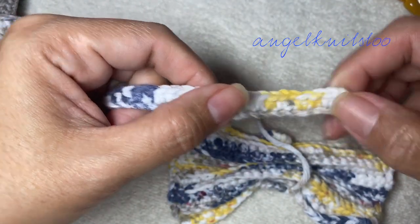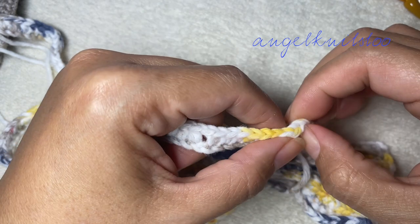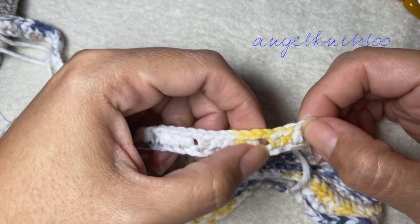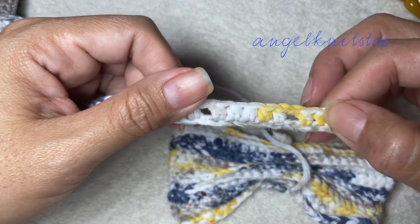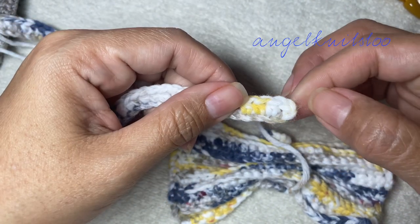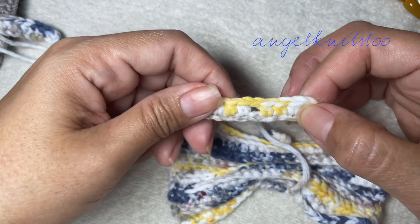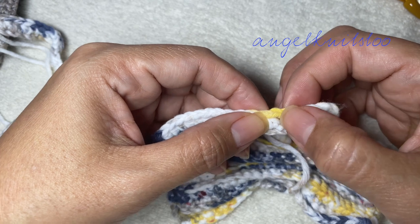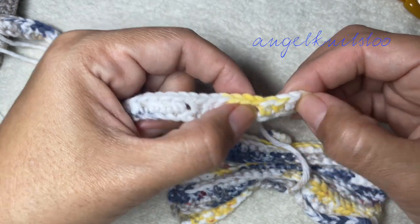This will be for the neck part. I just make a chain of 100, and then this is a half double crochet row. I half double crochet on the fourth chain from the hook, and then half double crochet, chain one, skip one chain — so this will be the button adjustment.